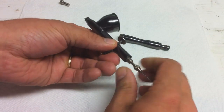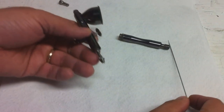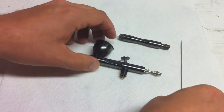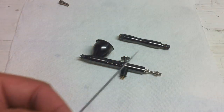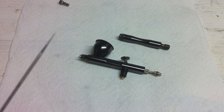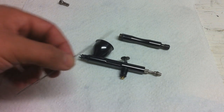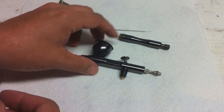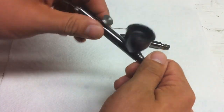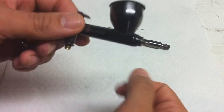Pull the needle out. Be careful with this — as you saw on the specs, this is a very, very fine needle: 0.21 millimeter. It's going to be very, very easy to damage this, so be very, very careful any time you have the needle out of the airbrush. Take the front of the airbrush off — this will expose your nozzle.